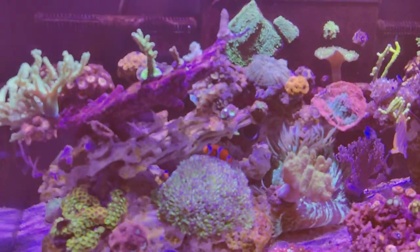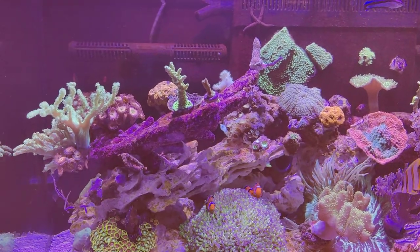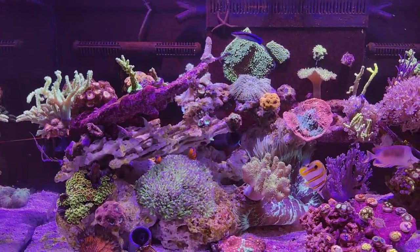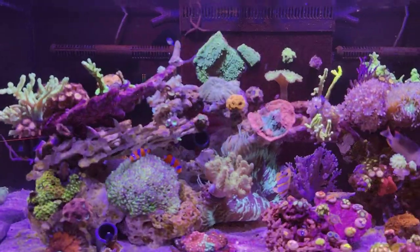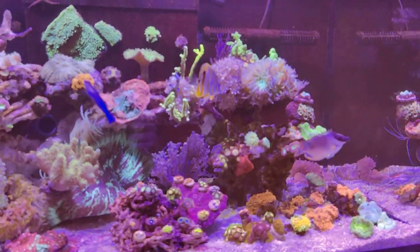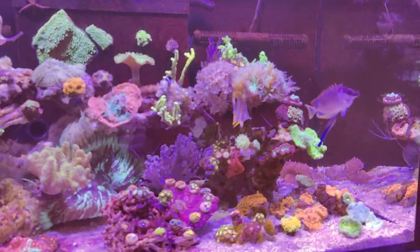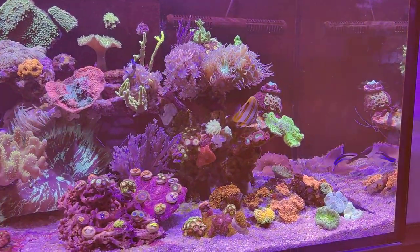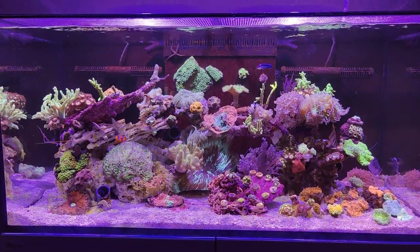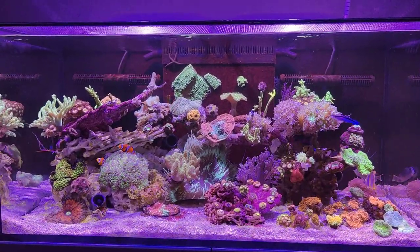I showed you my new corals last week, so no need to go over those again — if you haven't seen them, watch last week's video. I think that's most of the update I can give you for now. I'll try to fix the lighting and focus in next week's video, so apologies that this hasn't been a very smooth experience. I hope you still liked the video — have a nice week and I'll see you in the next one. Bye bye and have a good one, cheers!